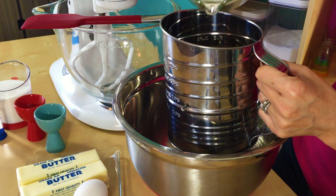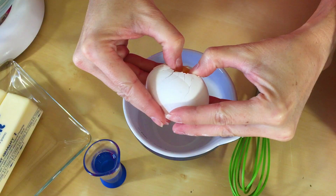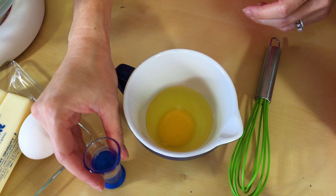I am just making a simple sugar cookie recipe. If you have your own recipe, just use it. First we're just going to sift together all our dries. I got three cups of flour, one teaspoon of baking powder, and a fourth teaspoon of salt. And just set that aside.